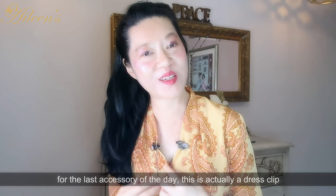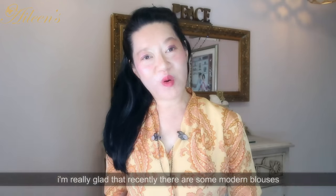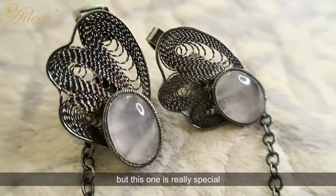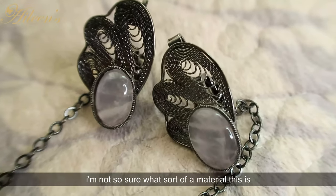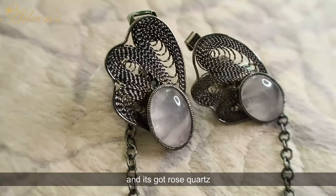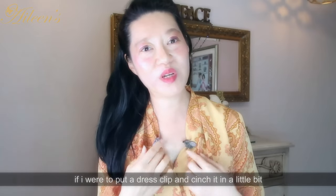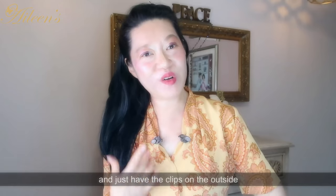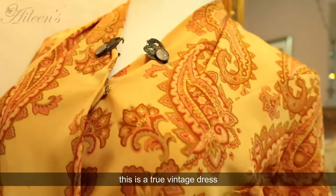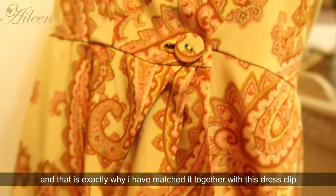For the last accessory of the day, this is a dress clip. Dress clips were really popular in the art deco period as well as in the 1980s, and I'm glad that recently some modern blouses come with dress clips too. This one is special — it's a vintage piece from Europe in a filigree design with rose quartz. If you've got a v-shaped neckline and you cinch the dress clip in a little bit, it creates a sweetheart neckline. You can hide the chain inside and just have the dress clip on the outside. I've worn it with my paisley vintage dress — I love the paisley print with oranges and pinks, which is exactly why I matched it with this dress clip.